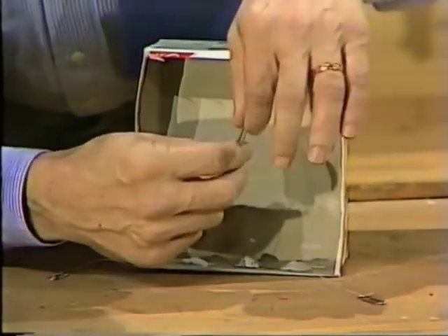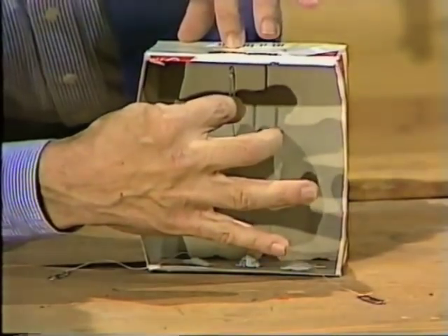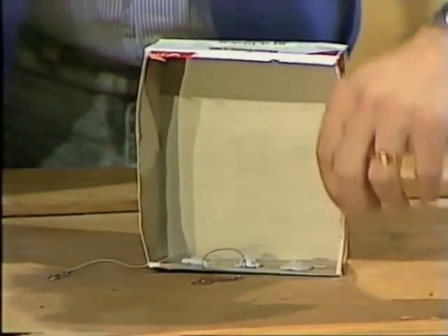No, didn't work. All right, I'll try another one. Black cotton this time. No, didn't work. Maybe we need the music.